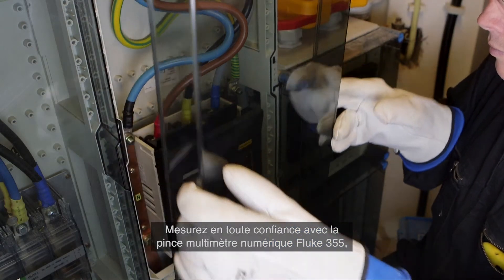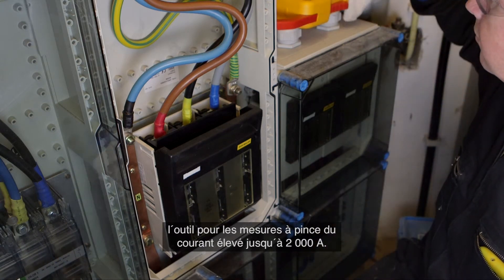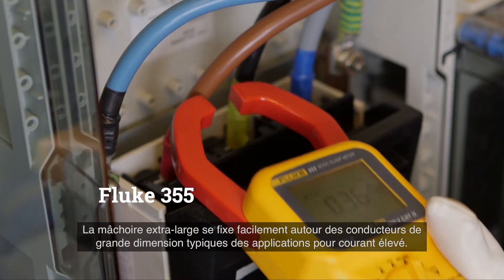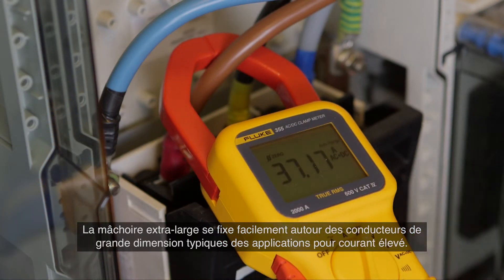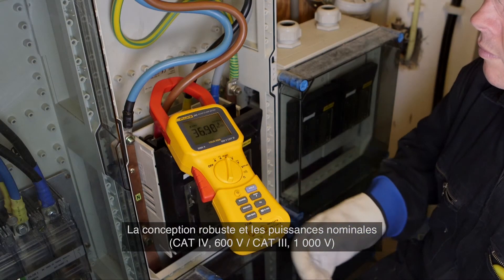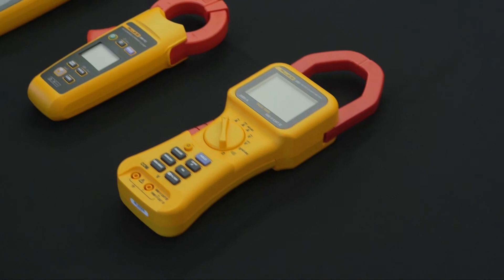Confidently measure with the Fluke 355 digital clamp meter — the tool for high-current clamp-on amp meter measurement up to 2000 amperes. The extra-wide jaw easily clamps around large conductors typically found in high-current applications. The extra rugged design and CAT 4 600-volt, CAT 3 1000-volt ratings add an extra element of user protection when taking high-powered measurements.